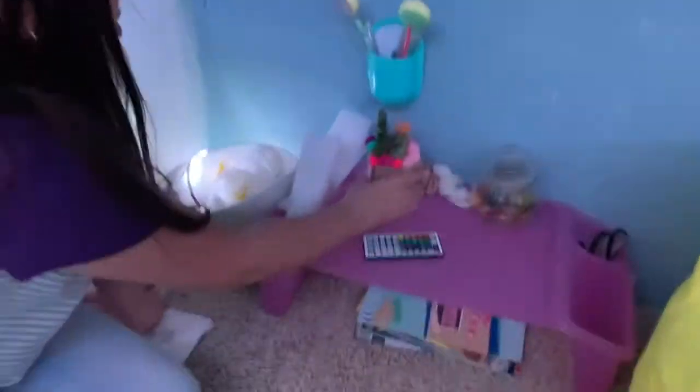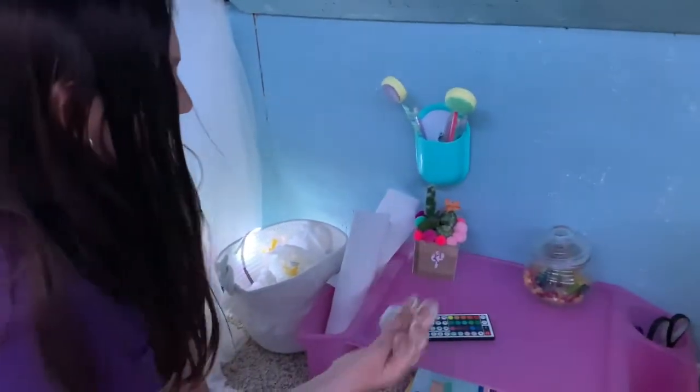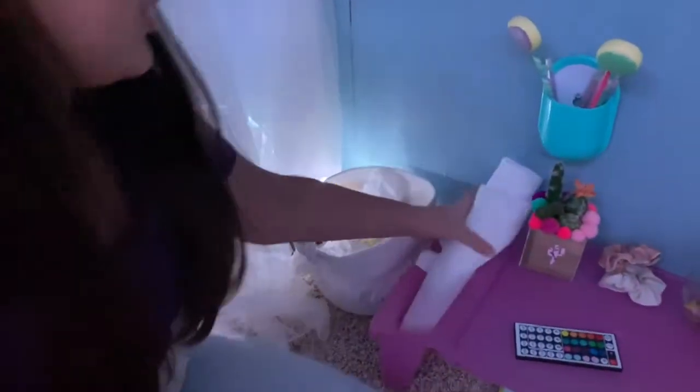This is also a fake plant that Hayden made when she was younger, and these are my scrunchies I left here accidentally. This is our candy bowl that has Jolly Ranchers in it because Jolly Ranchers are everything. And here are some scissors and one more expo marker.